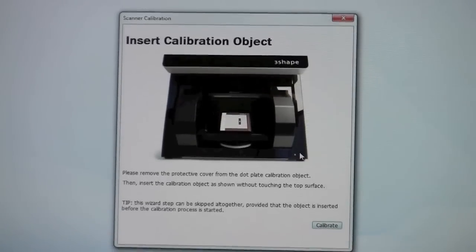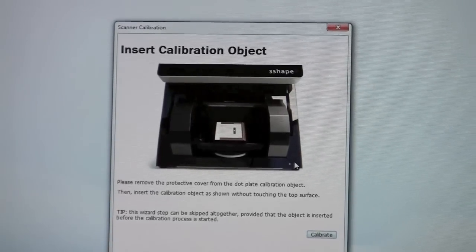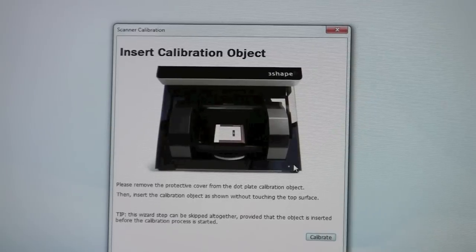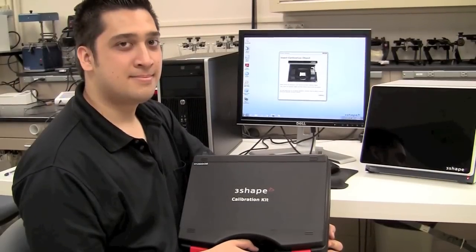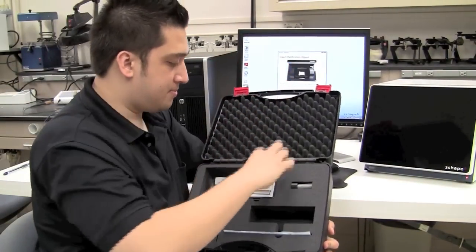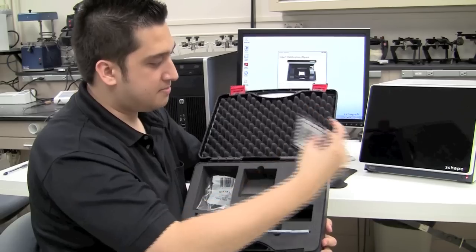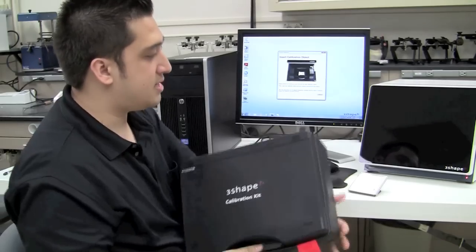We're going to simply follow the instructions laid out for us on the screen, as well as the on-screen text. We'll start by getting our calibration object out of the calibration kit that was included with the scanner. Inside the calibration kit, we get out our calibration item — it should just be this one object — and I'll go ahead and set this down on the table, close the kit up, and set the box aside.